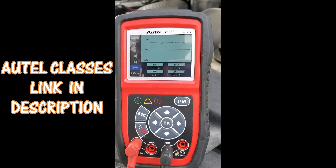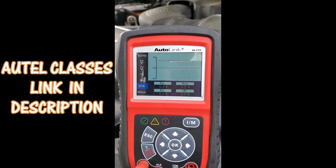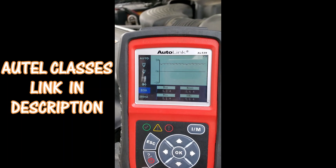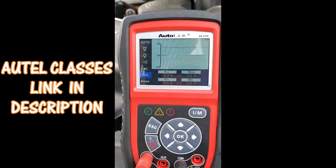The Autel AL 539B can be used to graph any electrical fuel pump — not mechanical, electrical. If you want to learn how to do this test and thousands more with this machine that not even Autel knows they can do, click that link in the description.